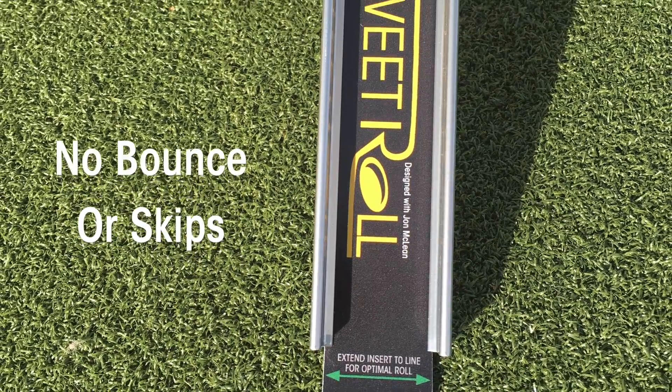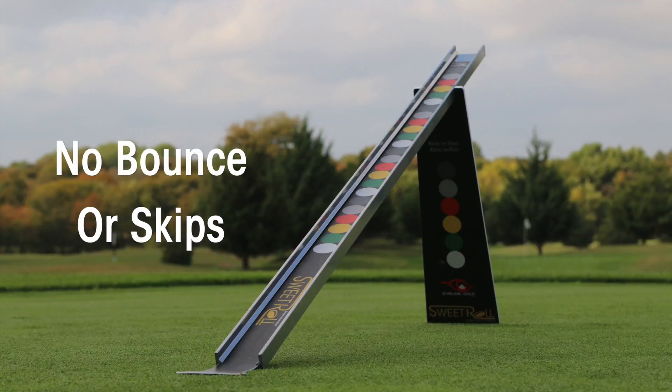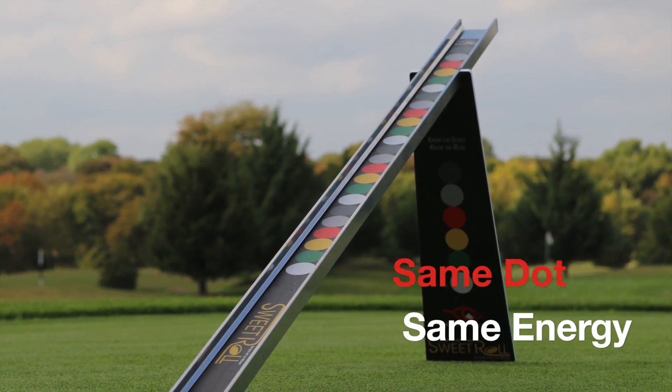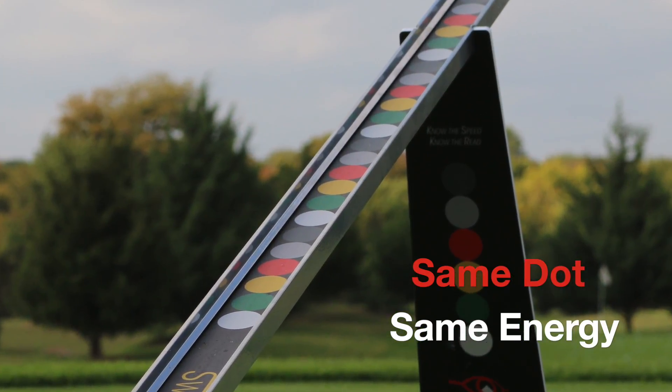It rolls perfectly down the insert piece with no bounces, skips, or hops, because it delivers the ball off a sixteenth of an inch surface. Ideally, when you place the ball on the same dot each time, it rolls at exactly the same speed.